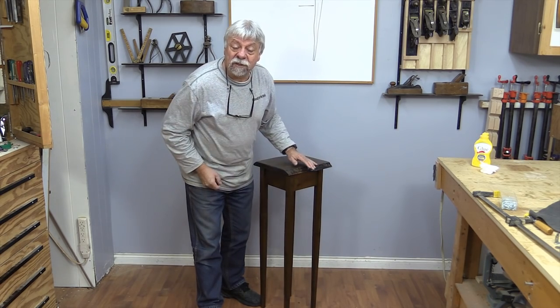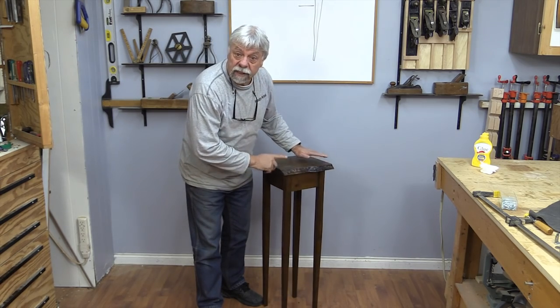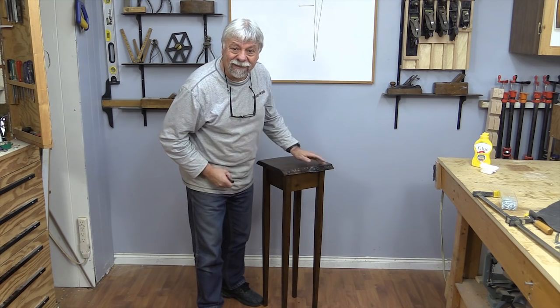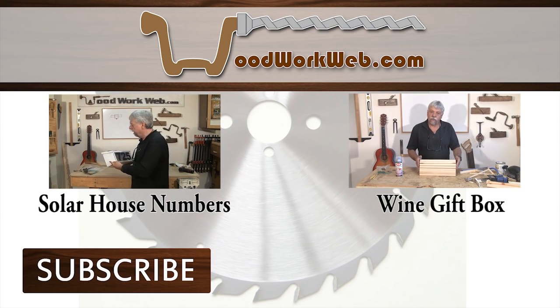Don't forget, if you haven't already subscribed, we ask you to do that. Like us on Facebook, follow us on Twitter, and of course there will be an article — the link for that is going to be in the description box underneath this video. I'm Colin Kinnett for WoodworkWeb. Thanks for watching. I'll see you next time. Bye.